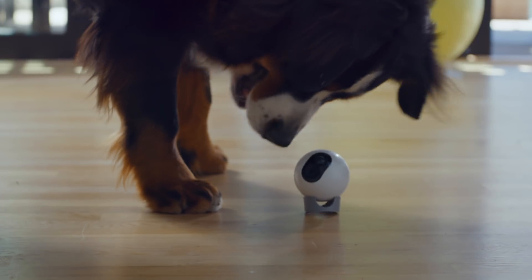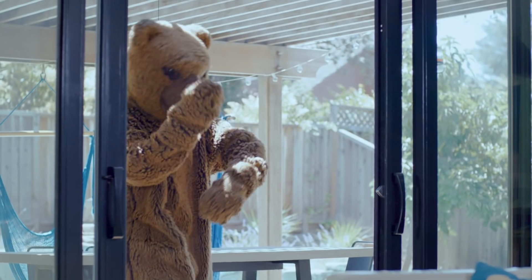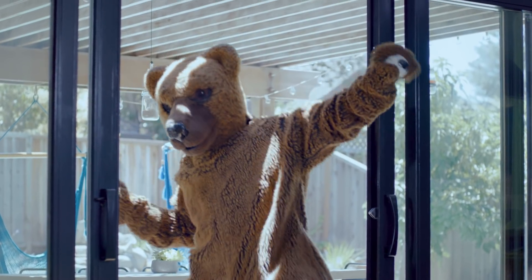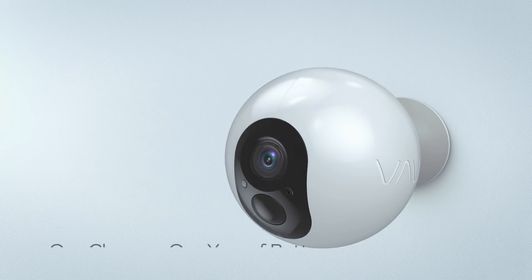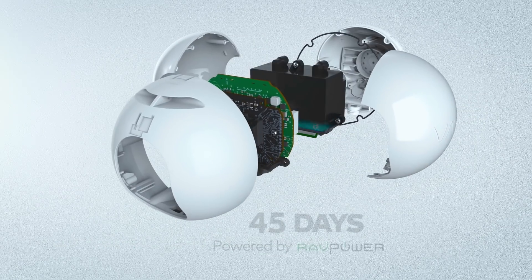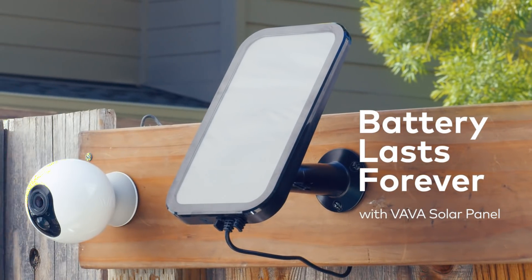One, most cameras make you plug in, but that means you can't move them — roll them, juggle them, bring them to dance parties. You'll always be looking to hide unsightly cables. I run on a battery charge that lasts an entire year. That's 365 days, and lasts forever if you pair it with our solar panel.